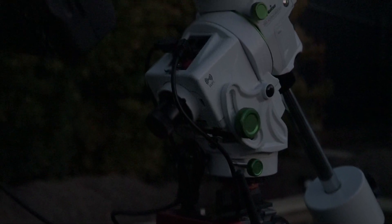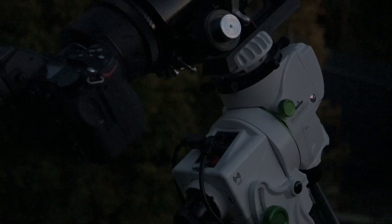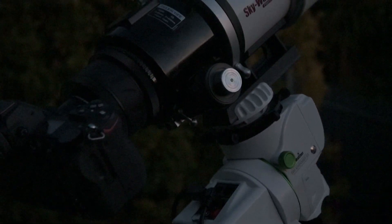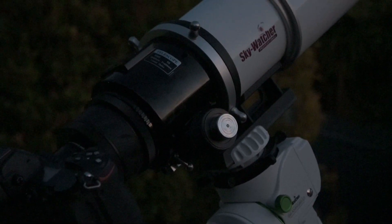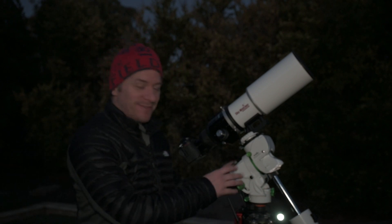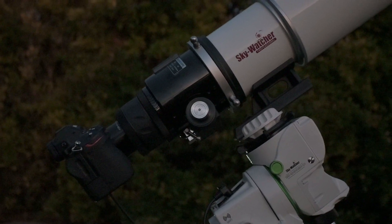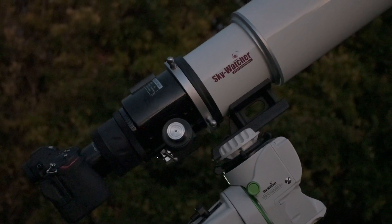G'day guys! Pretty excited about tonight — we have clear skies and I'm slowly getting around to building my little GTI setup. It's been a long time since I've had this mount; I just haven't been able to free up the funds, but that's changed. We've got the little GTI all mounted up and I'm running the ZWO ASI Air Plus on this setup.